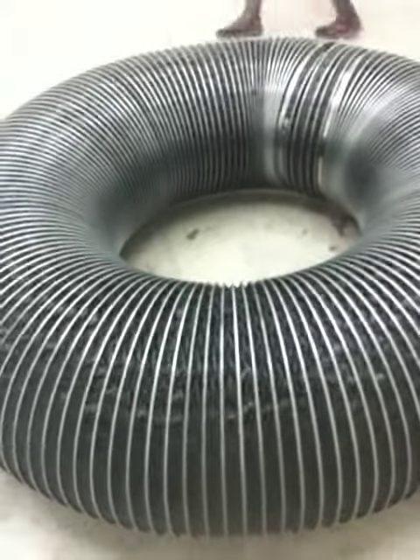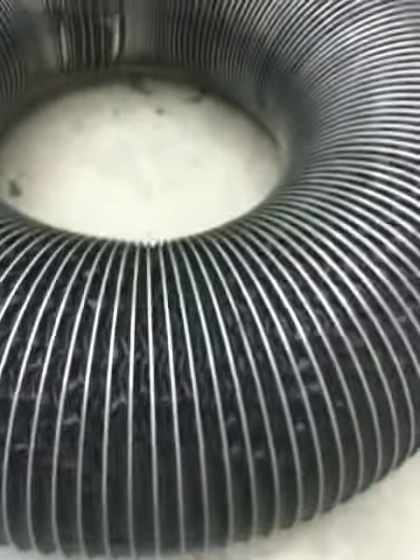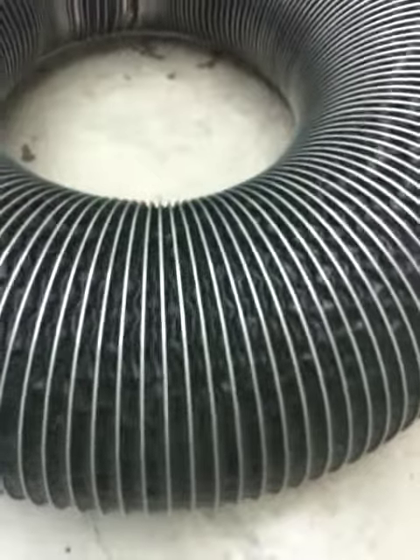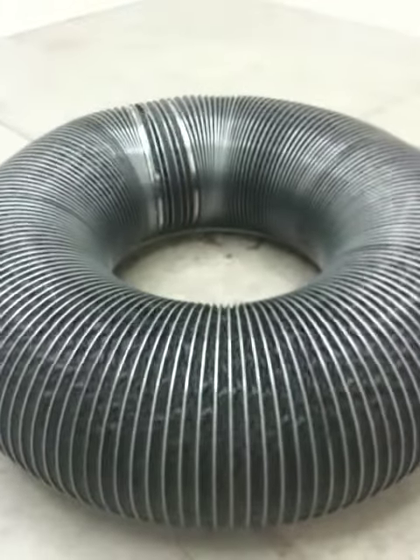I'm not sure what this is, but it's turning. The whole piece is turning in on itself. Some kind of polyester ducting. But it's turning.